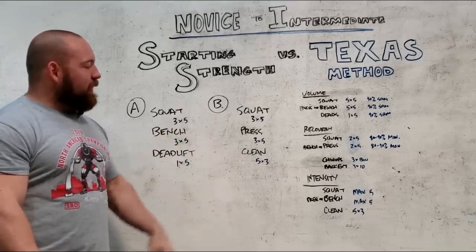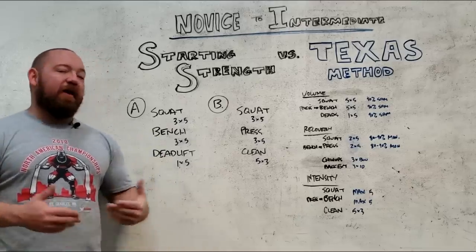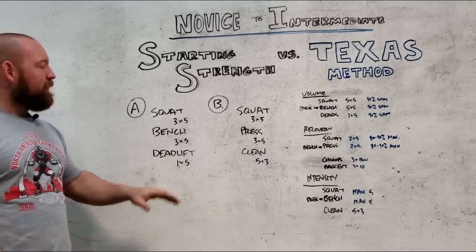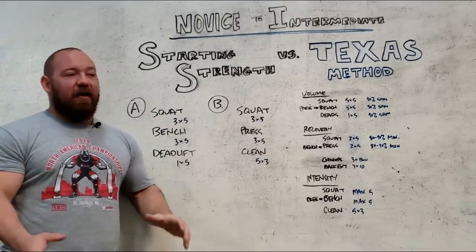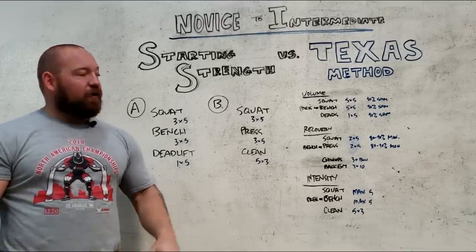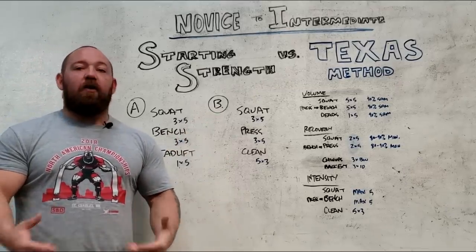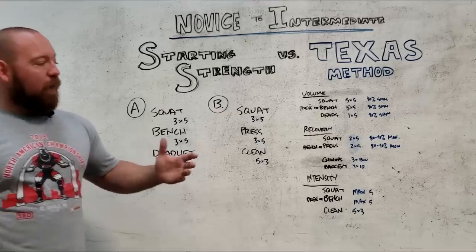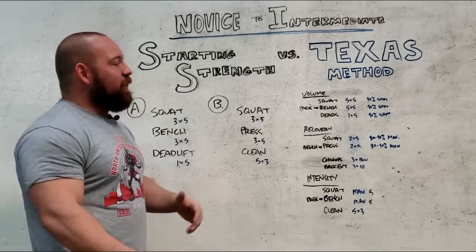You set your baseline numbers, add five to ten pounds every single time, and run that until you hit a brick wall, then there are recommendations for how to progress afterwards. It's very simple — movement selections hinge around compound movements and medium strength rep ranges. Rippetoe's a big fan of fives for good reason: it's a good blend of volume, intensity, and rep work. It's close enough to singles that maximal strength benefits, but the weight doesn't stay so heavy that volume suffers, so you still get more practice reps and total tonnage.